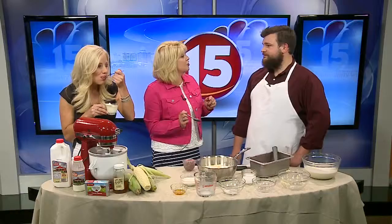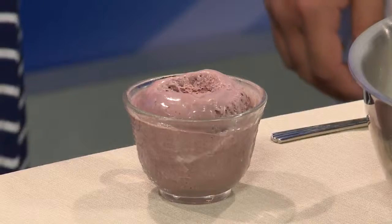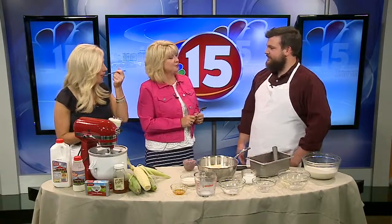They are offering a class on August 3rd, from 6 to 8 PM. The cost is $20 for non-members and $10 if you're a member of the co-op. We have this on our website — it's NBC15.com. Click on News Links for the entire ingredients and process. Max, thank you so much. How much fun is this?